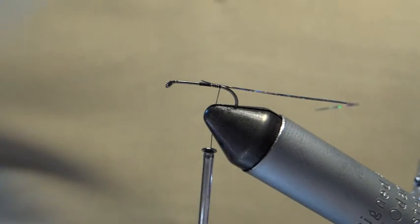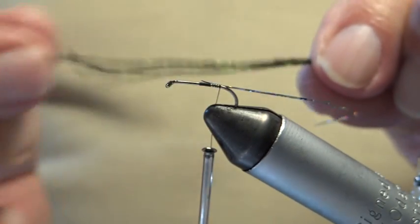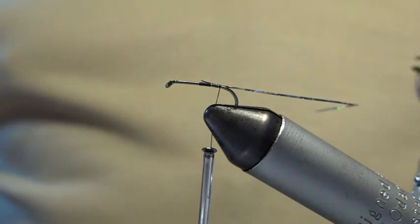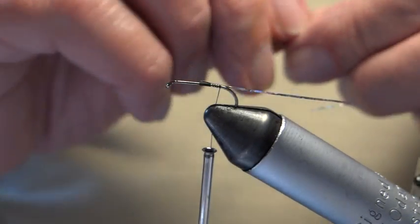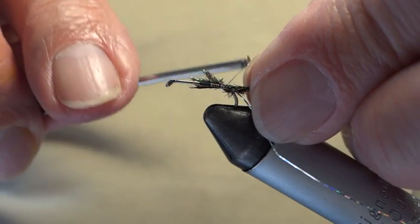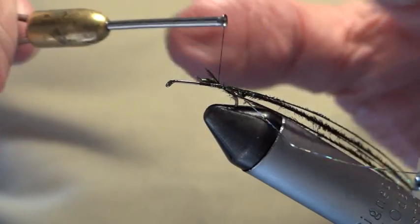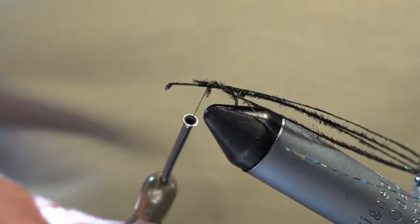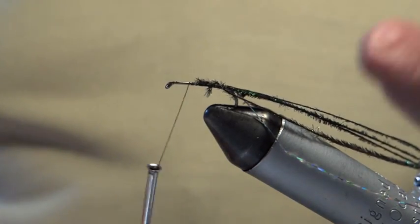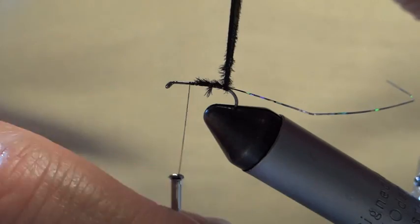The body is peacock herl — ordinary peacock herl like this. I've got four strands here, and we all know they get a bit brittle near the tip, so I'll just nip those off and tie the four strands in. You can use one, two, three, or five — it doesn't really matter. We want a fairly plumpish body, not too plump. As we wind the herl, I draw my fingers down to bring out the flue.